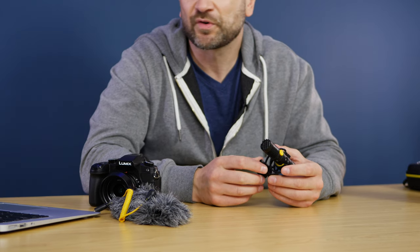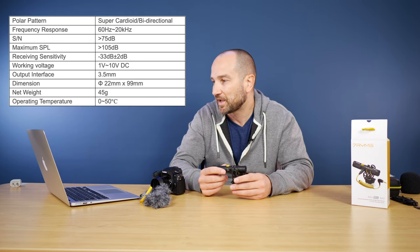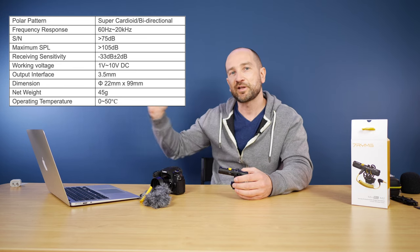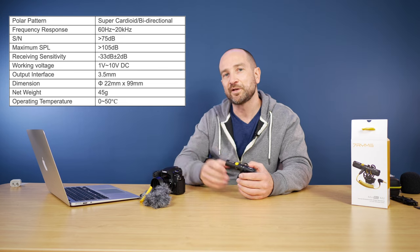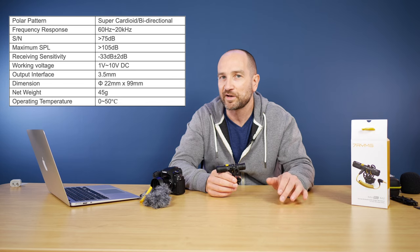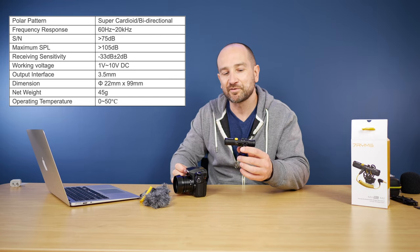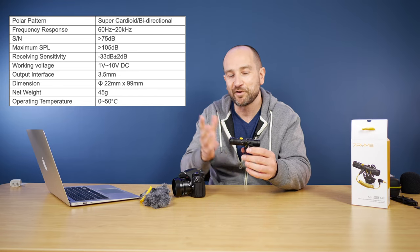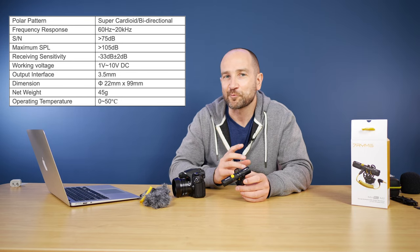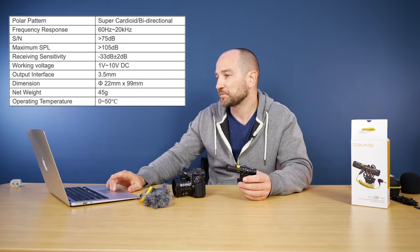I'm going to leave some of the specifications on screen, but I'll cover the important stuff. We get a super cardioid and bi-directional polar pattern, and a frequency response of 60 Hz to 20 kHz. 20 kHz is the highest end of human hearing, and 60 Hz isn't the lowest, so it does roll off a little bit of low end. That's probably because as you're walking around with a camera you might get some handling noise — odds are it will just help get rid of those low-end rumbles you don't want in your recording.